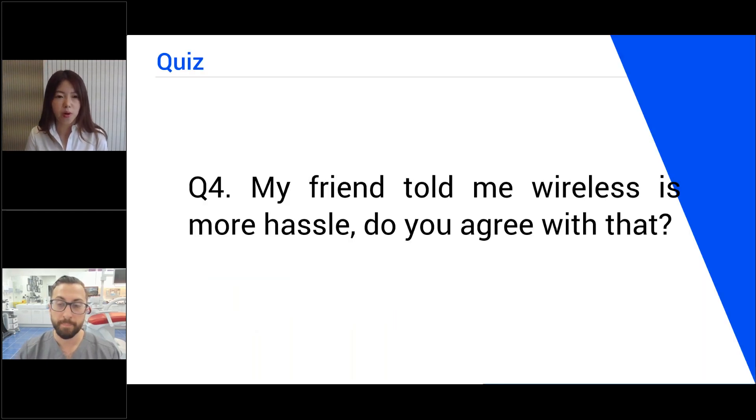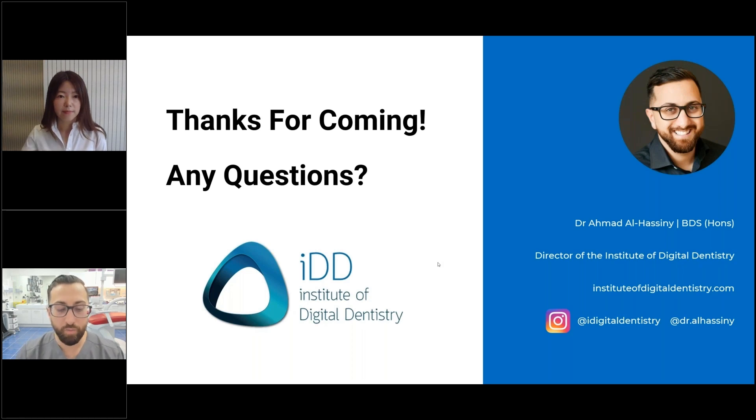Question number four. My friend told me wireless is more hassle — do you agree? That's a common sentiment. Wireless scanners are a little bit more hassle, but not really. The idea that they don't connect well or lose connection is dated knowledge from probably the first ever wireless scanner. These days the connections are stable, they work well, and they feel just like wired counterparts. The only real hassle is batteries. Some people get annoyed having to constantly charge batteries; some don't mind. If you don't want to deal with batteries, don't get a wireless scanner. If you like not having a wire, get a wireless scanner.